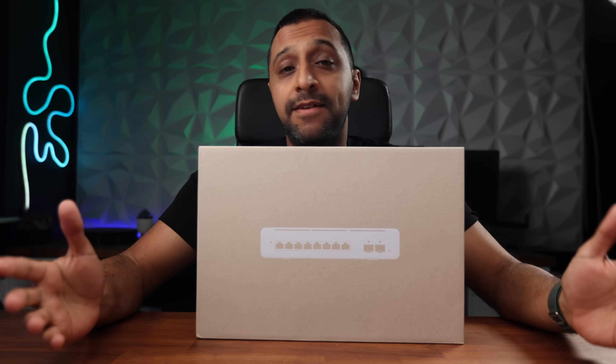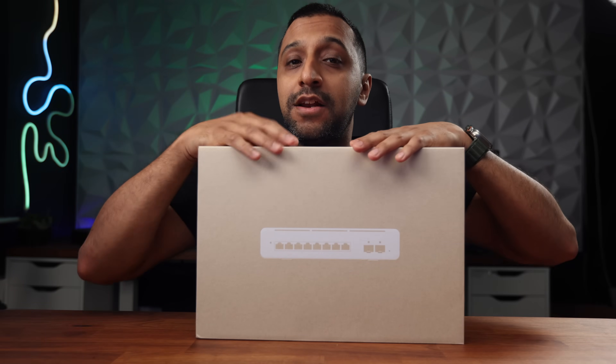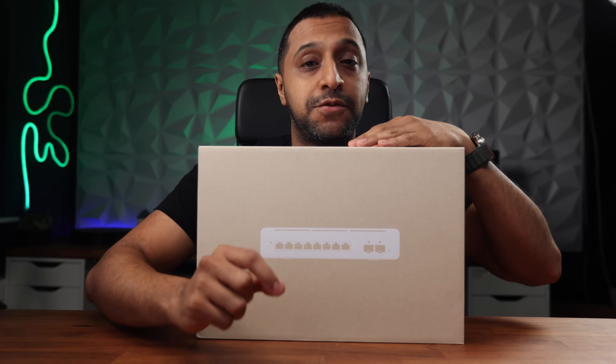We saw the 10-port, 24-port, and 48-port switches — well, let's say hello to the 8-port Pro XG switch.